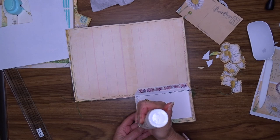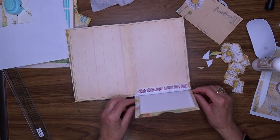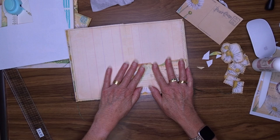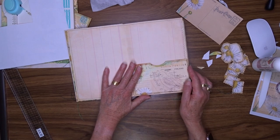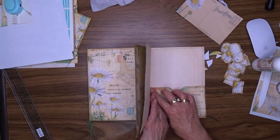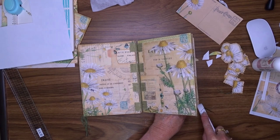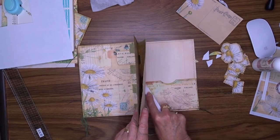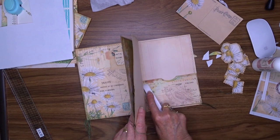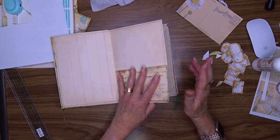I'm adding glue to this washi tape because it's not a good washi tape and I want to make sure it's firmly attached and it's not going to kick up and defeat the purpose. Now when you slide something into the pocket it's just going to slide in smoothly — there's nothing for it to catch on. The good thing about using the art glitter glue is that by the time you come to stick the sides up, that bottom panel is firmly in place, so you know it's going to be nice and straight.